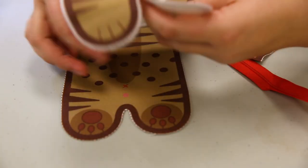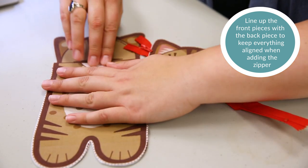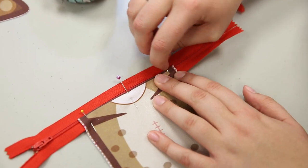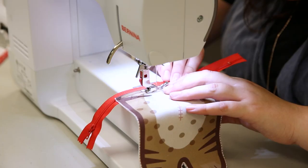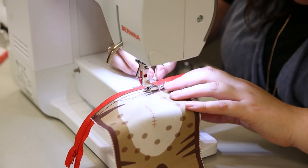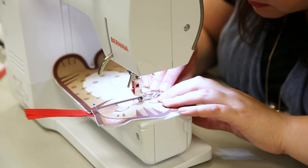Pin the zipper to the front body, lining up the red dotted line with the zipper teeth. Stitch in place. Repeat to attach the face. You should now have a complete cap front.